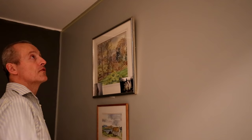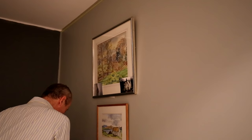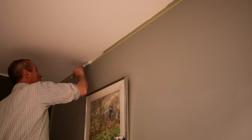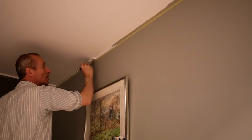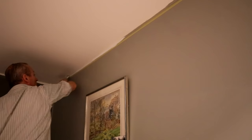Now for the second stage of painting the top of the wall, it's very much the same principle as painting the skirting and the door frame. You just apply the ceiling paint and you make sure that you don't put it on too thickly. Nice long strokes. You have to move along reasonably fast as well.